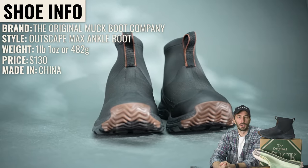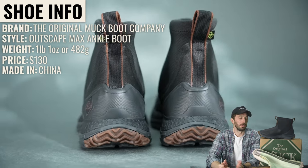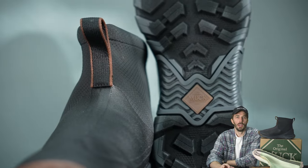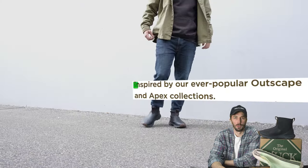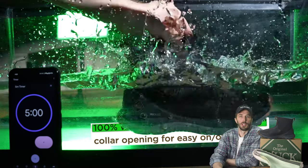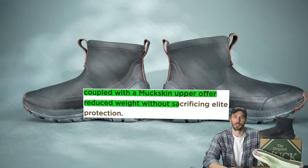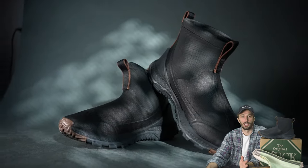So what is this boot? The brand is the original Muck Boot Company. The style is the Outscape Max Ankle Boot. They weigh just over a pound, retail for $130, and they're made in China. Muck positions this as part of the new Outscape Max Collection — 100% waterproof construction, a 10-inch collar opening for easy on/off, and a muck skin upper offering reduced weight without sacrificing elite protection. Lots of marketing branding and jargon, but that's what we're going to break down.